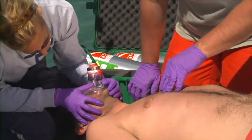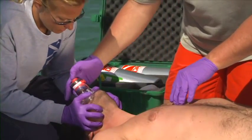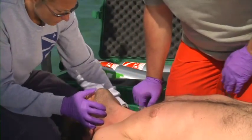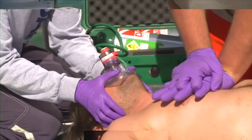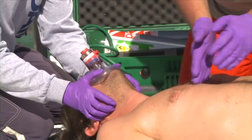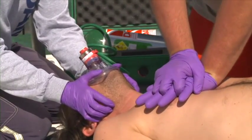If the chest does not rise, reposition the airway. Ensure a good seal on the mask and attempt another ventilation. If the chest still doesn't rise, check for airway obstruction. Ensure the airway is open and allow the diver to exhale fully. This minimizes the risk of both lung overpressurization and gas delivery to the stomach, which can cause vomiting.